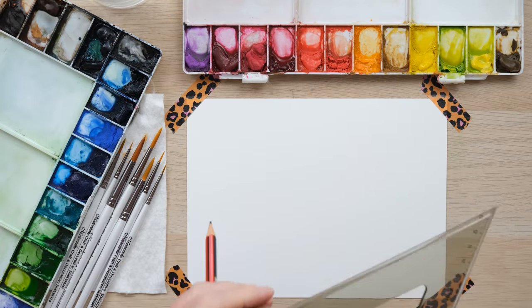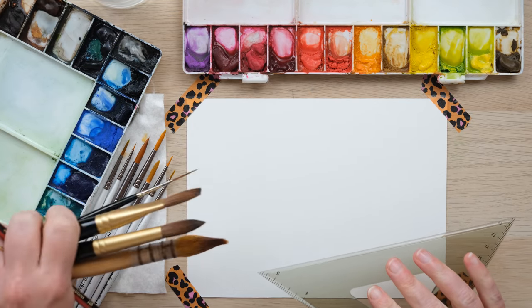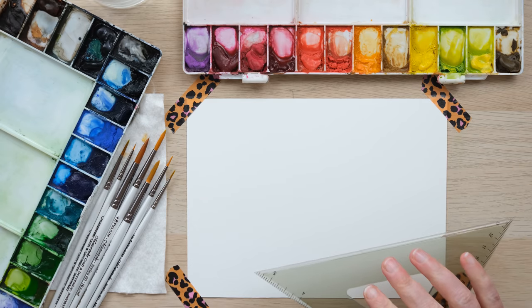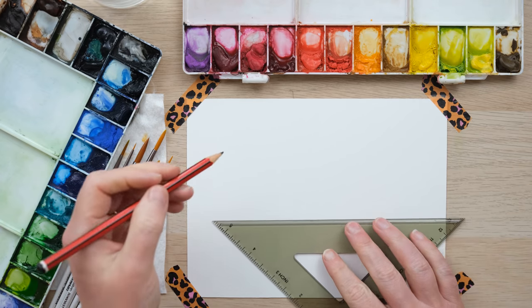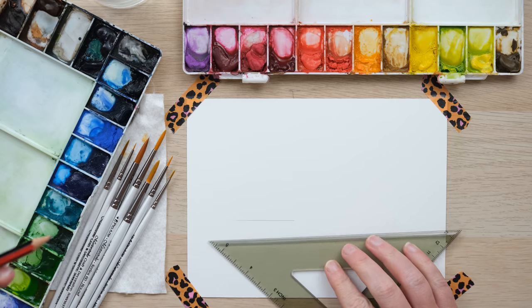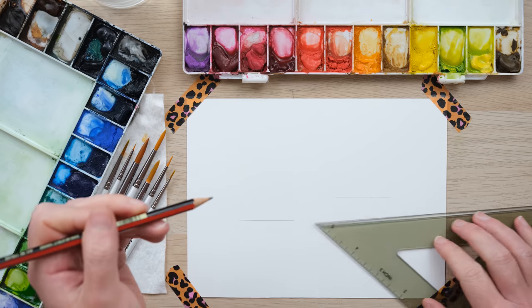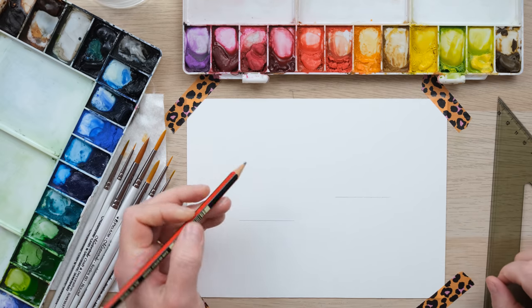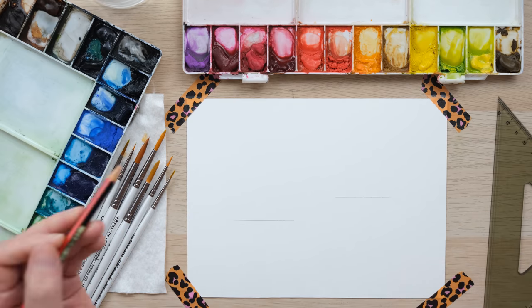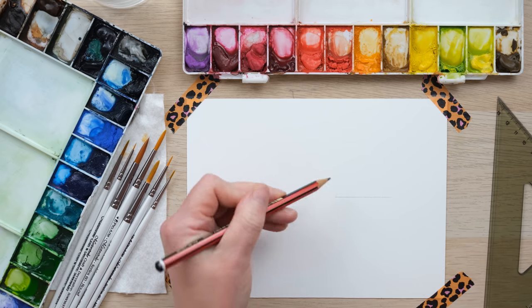We're going to be incorporating my old faithfuls with my extra brushes today, but first we're going to do a little bit of drawing. I've got my pencil, a straight edge — could be a set square or whatever you like — and I'm going to put two boats in the water. The first thing I like to do is create the flat line where the boat hits the water, and from that we can have the boat rising up.